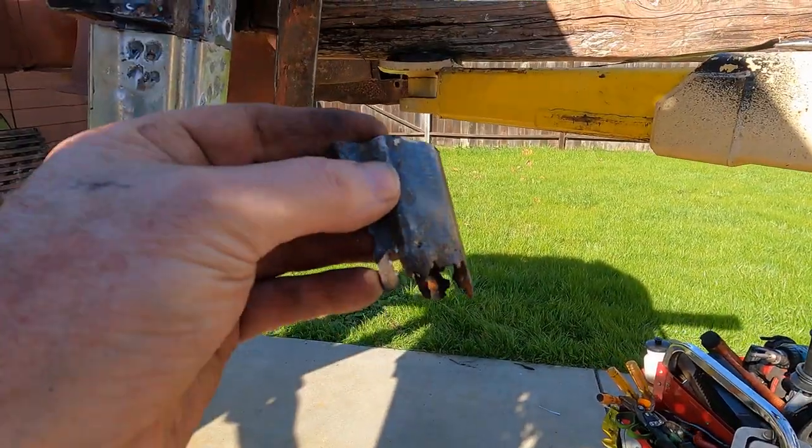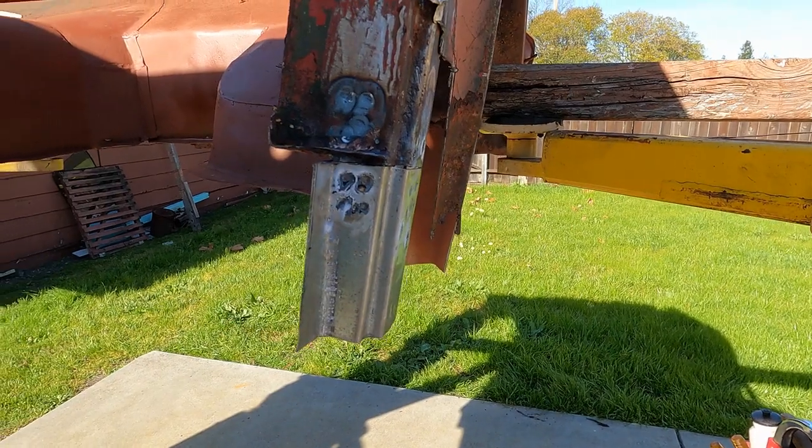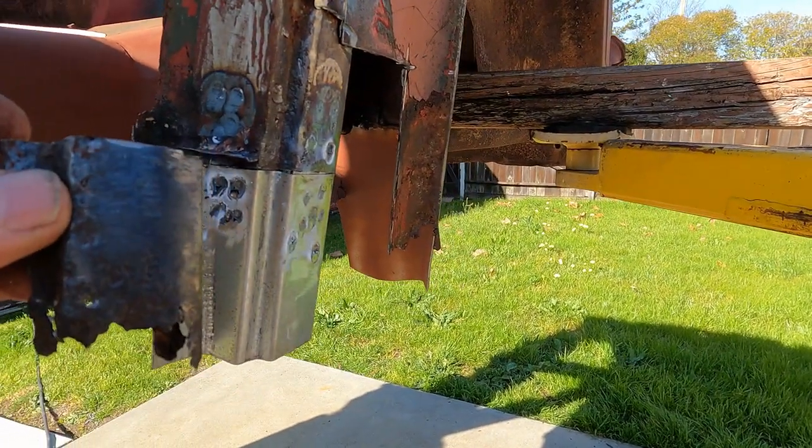Here we go, before and after. Quite the difference, eh? So I hope you enjoyed that. I think the next one I'll do the A-post — I'll probably make a little bit of video on that because it has a different shape. So don't forget to like, subscribe, join, and share, and we'll see you next time.